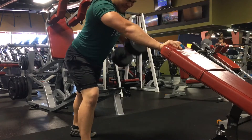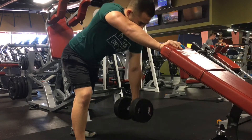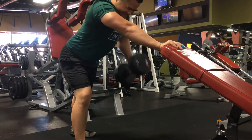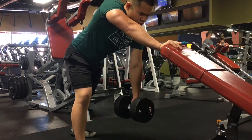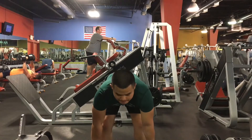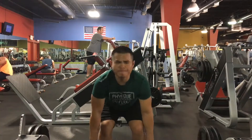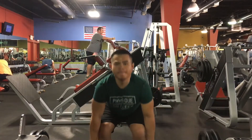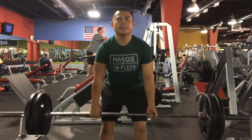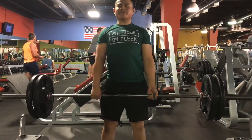Next exercise, I did four sets of ten on dumbbell rows. I like to do these hanging on an inclined bench. A key thing is that a lot of people stop when their elbows or arms come to their back — I like to go a little bit higher than my back to get that full range of motion and that squeeze.